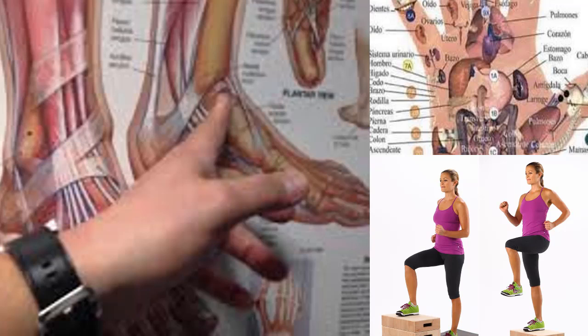Exercise 2: Cross one leg over the other and stretch your big toe upward. Hold this position for about 15 seconds, then release slowly. Repeat this process three times before changing feet.